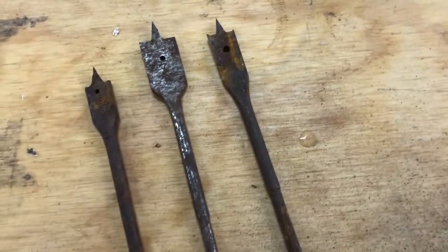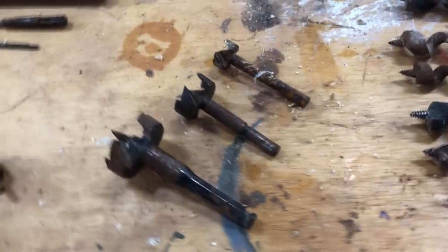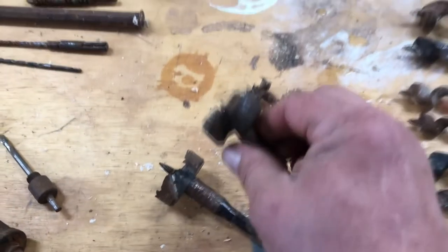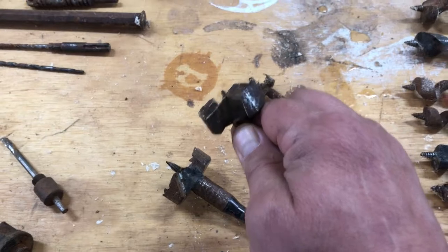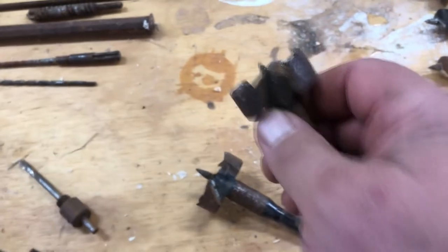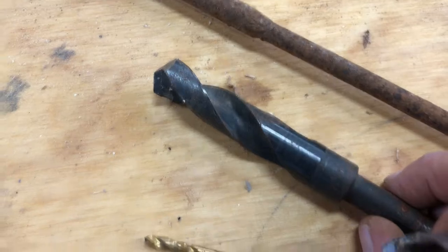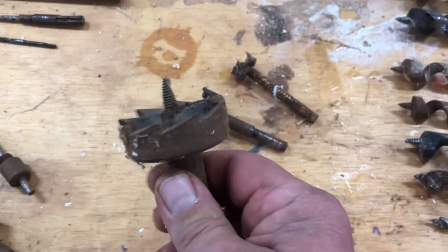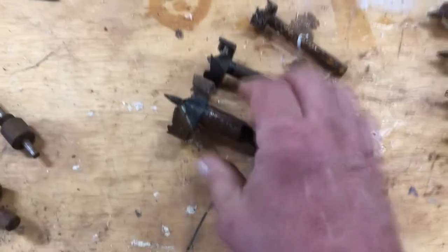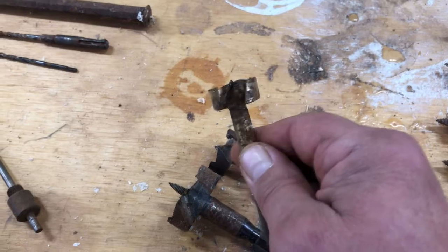Spade bits come in again a variety of sizes. This is what's known as a Forstner bit. When we use this bit it makes a clean cut on the sides and it makes a fairly flat bottom on the hole, whereas with the auger it would have the auger hole at the bottom and the twist bit would have a conical point on the bottom. These are used for finish work, even though they can get very aggressive looking. Again, these can be bought in an auger or they can be bought in just a flat-bottom Forstner type bit.